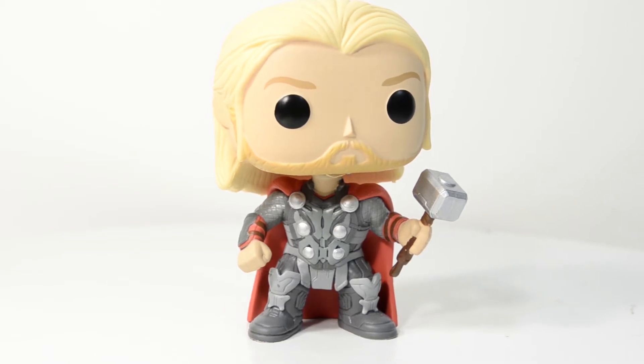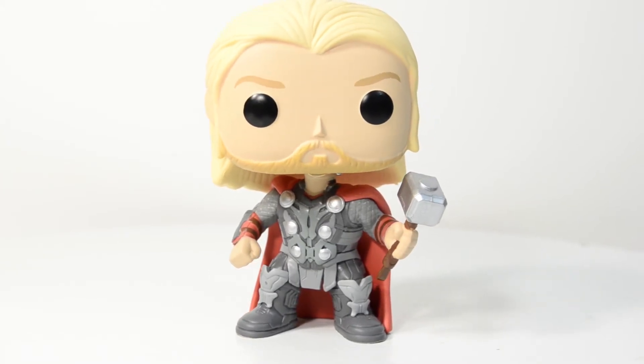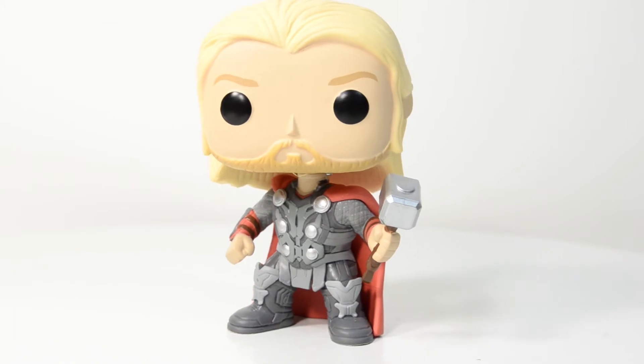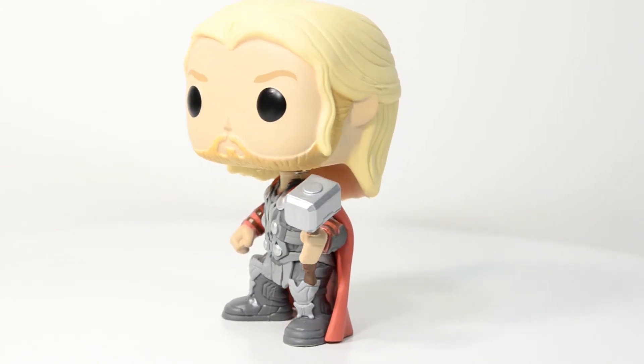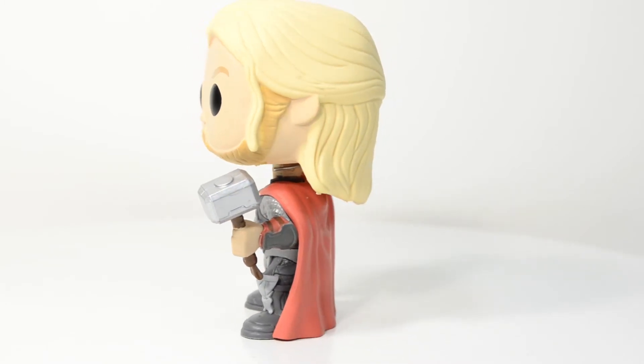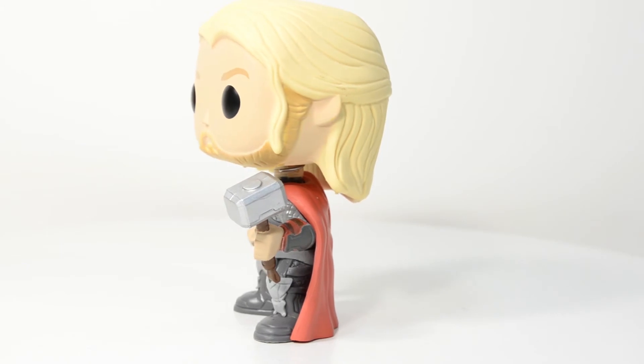There's a great little sculpt right above his boot, above the toe of his boots, which really helps drive home the armor Thor is wearing in Age of Ultron. He's also got that awesome goatee going on — that goatee, mustache, beard, and sideburn combo, which is really good.